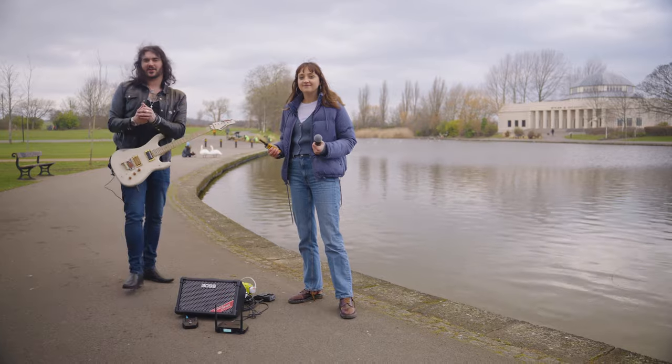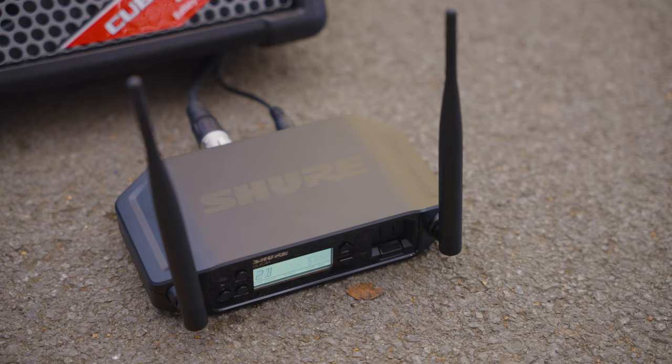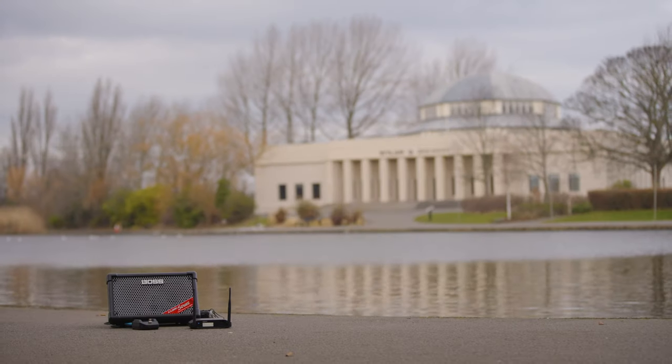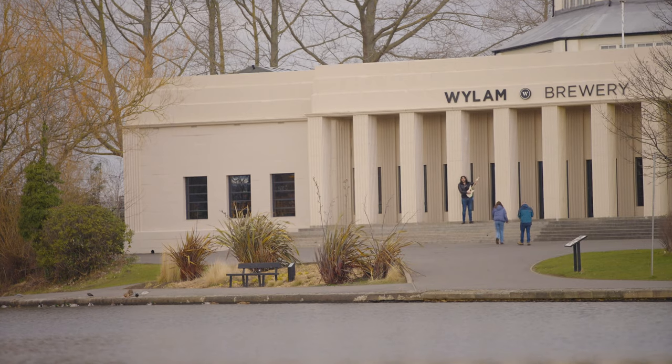The range is absolutely stellar on these systems. You might have already seen the previous video where we did testing these out to the max — we went to a big field and went the other side of a lake to test this out, and the guitar was still coming through loud and clear. It's awesome.